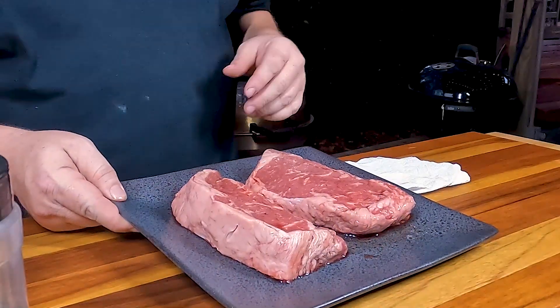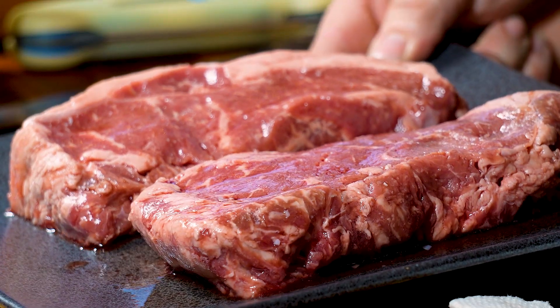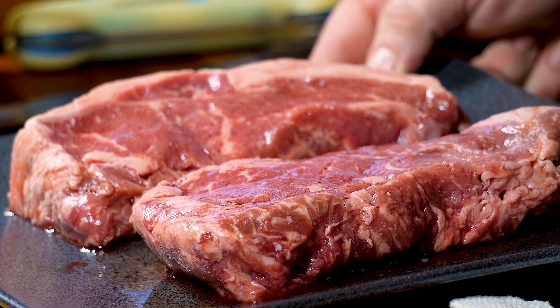We're cooking today with New York strips. These are Wagyu New York strips we've got from Snookery Farms. If you're interested in this product, links down below.